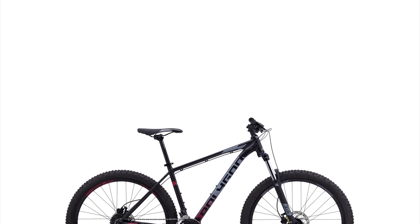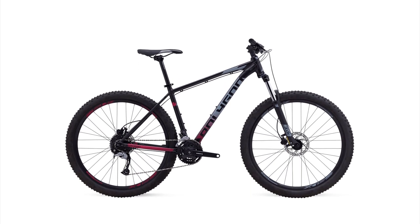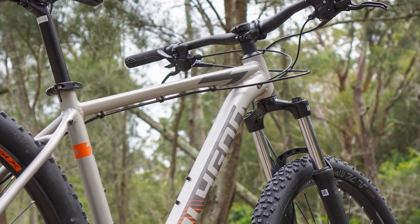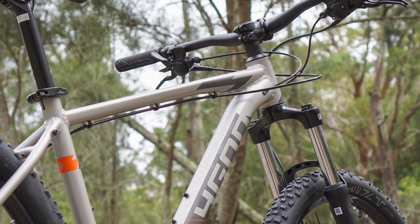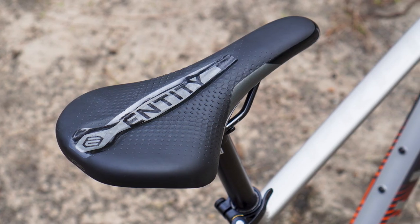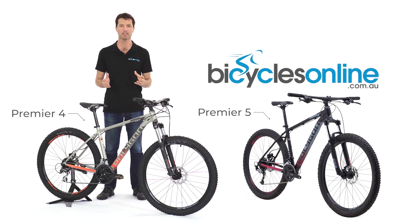The heart of the Premier is the lightweight, durable Alutek frame, built around geometry that really balances its application as a bike used both on and off the road, matching the agility, comfort and upright position of an urban bike together with the stability of a mountain bike.